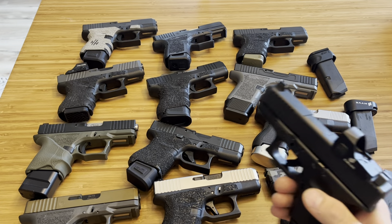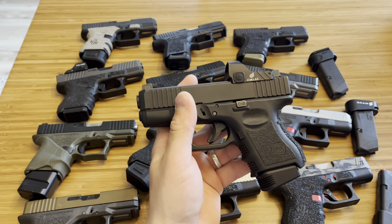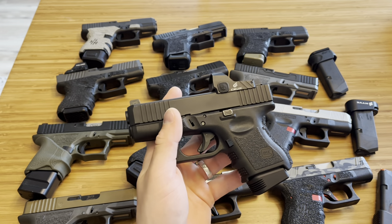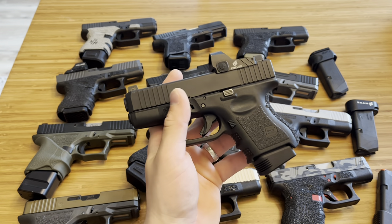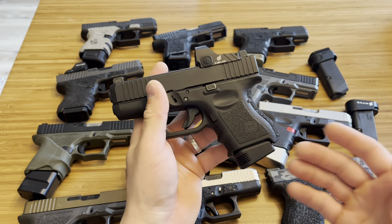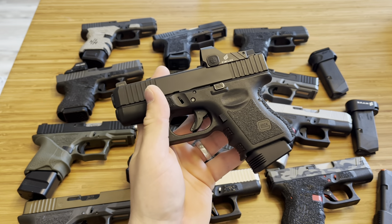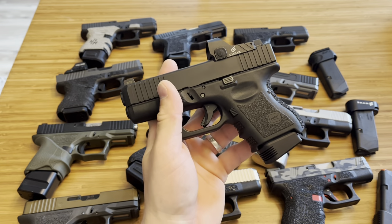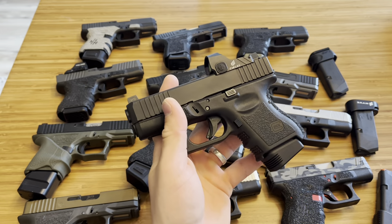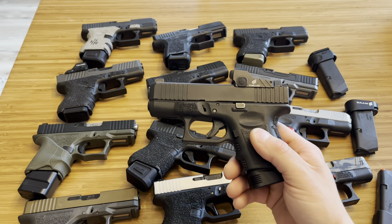What's up guys, Spin Firearms here, and this was a viewer-requested video. Today we're going to go over all the different base plates that I own and actually use for the Glock 26. Some of these work for the Glock 27, which I'll break down as we go. We'll get in depth on each one — what I like, what I don't like. Just because something isn't my favorite doesn't mean it's not good for you; I like all these base plates differently, but there are some I prefer.